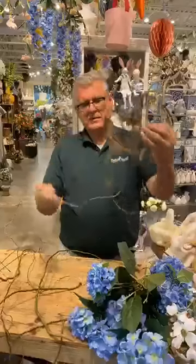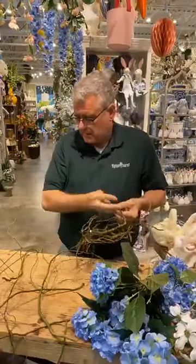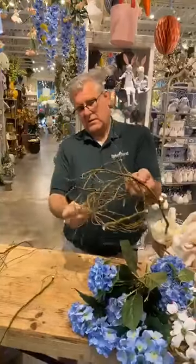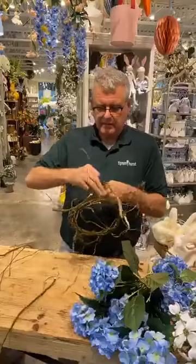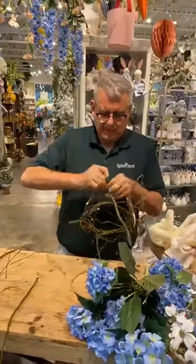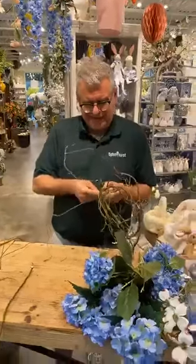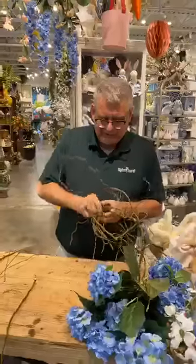So anyway, let's wrap this around here, and now we can take some of these smaller pieces and wrap them in too. This is probably gonna be a big hot mess when it's over with, and y'all may be asking me for my dignity back before it's over. But anyway, I'm just trying to think of something fun to do that we can all get a good laugh out of right now before Easter.